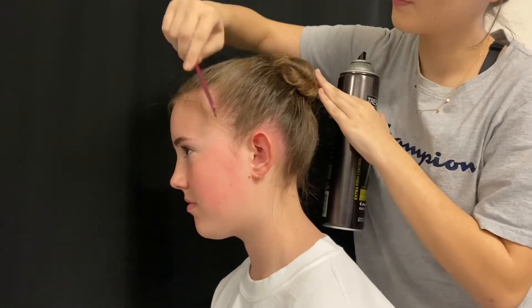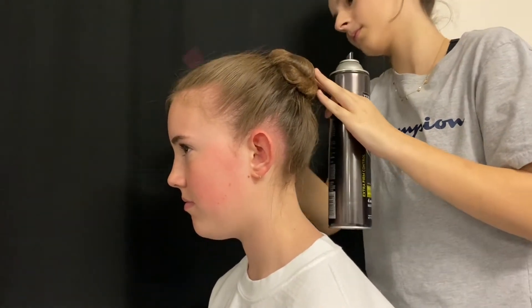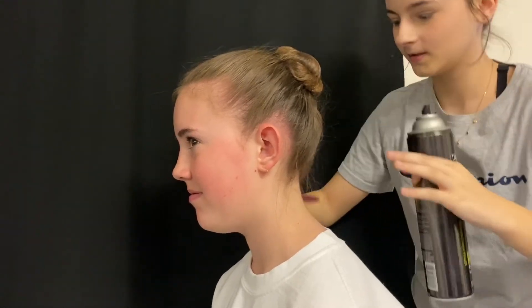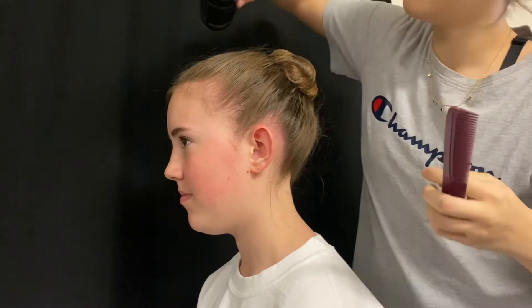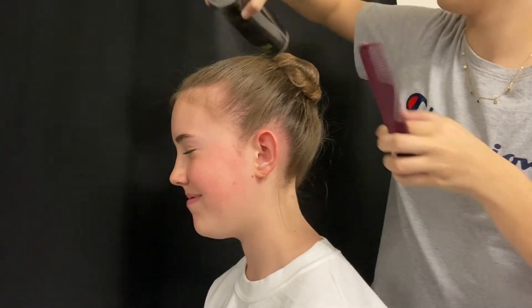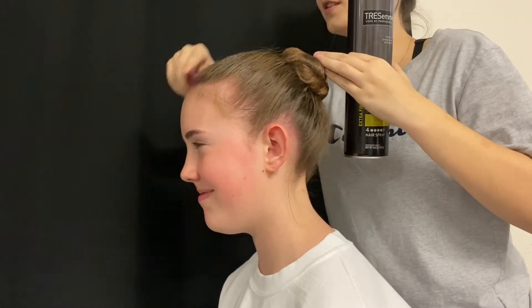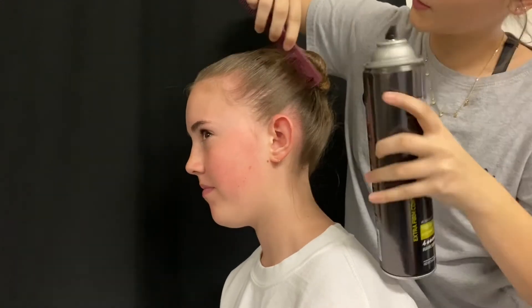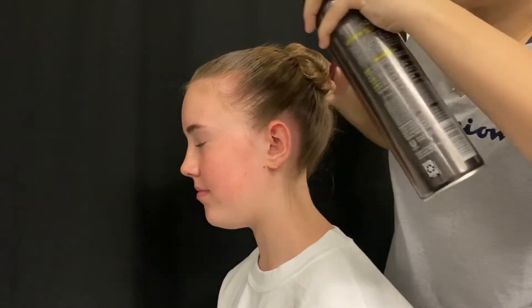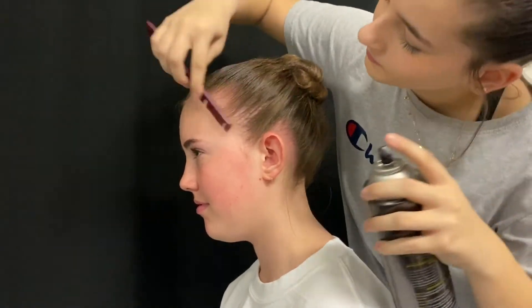Once the wispies are secured, I'm going to take a fine tooth comb and start combing back all the baby hairs and wispies everywhere. Then I'm going to take my hairspray and spray all around. After I spray, I comb it all back, making sure it's nice and slick with no bumps, and all the wispies are super secure, then hairspray it down.